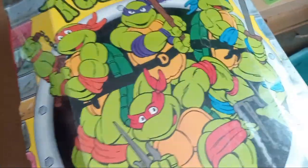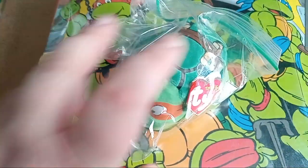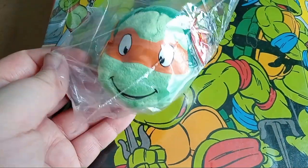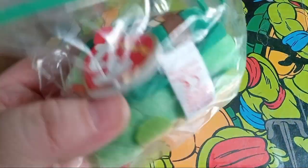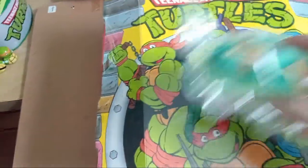I have this little Ty beanie baby — I found him at Dollar Tree of all places. They had some random little plushies and I found him hiding in there, so I was like, oh goody! I'm wondering if there are other ones of these — there probably are — but I'm happy with this one for now.